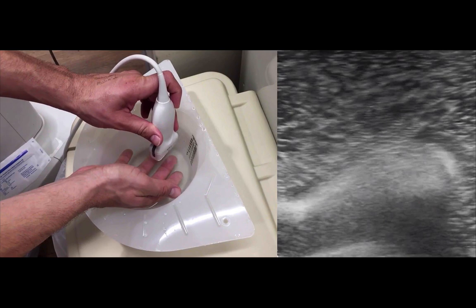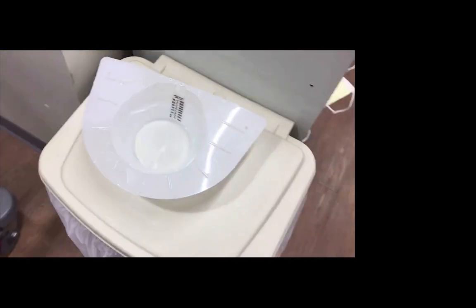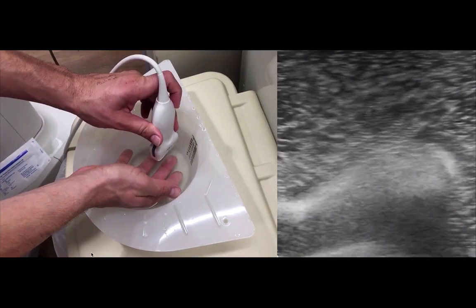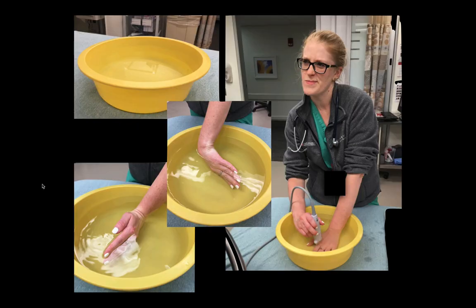Traditionally, what you do is just get a water bath — you fill up these things right here. This acts as a standoff pad. You place the patient's hand in here and you look. But what if you had an issue in your palm? It'd be impossible to look at it in the water bath. This is a common issue that comes up in the emergency department. The traditional water bath often works, but it can be tricky if you're looking at different areas of the hand.